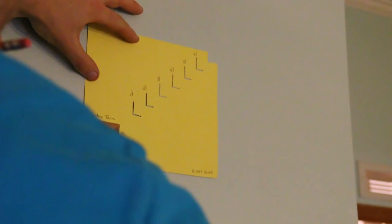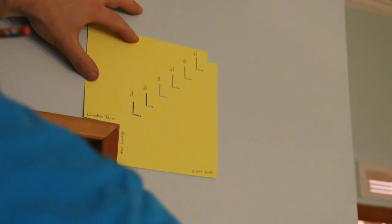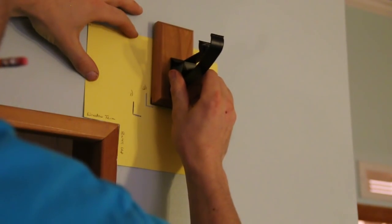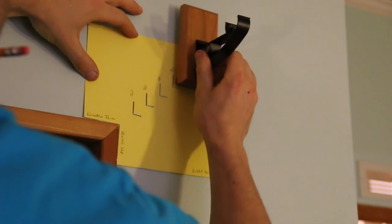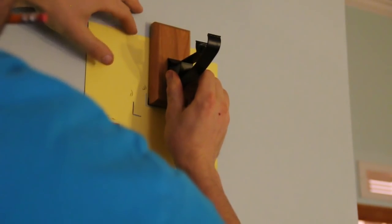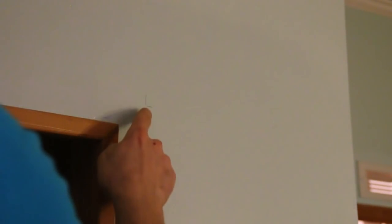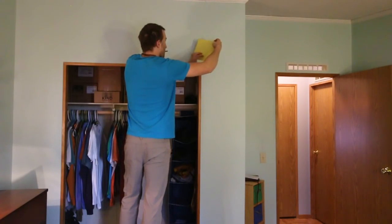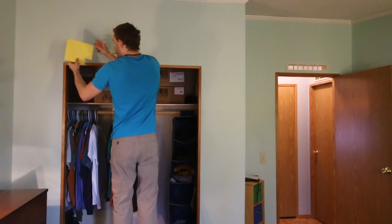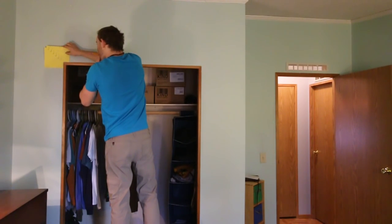First I take my stencil and line up the cut out corner with the side labeled right side window trim. Next I take my bracket and line up the bottom left corner with the arrows on the stencil, choosing the distance that best fits my needs. For this project I use arrow number 2 and mark it with my pencil. This is where we'll mount our bracket later. Now you simply flip the stencil over and mark the same arrow on the other side. This ensures you'll have level and evenly spaced curtains every time.